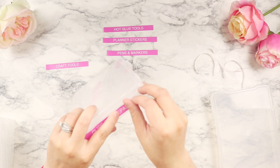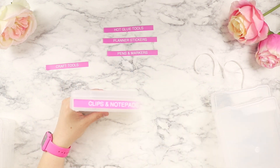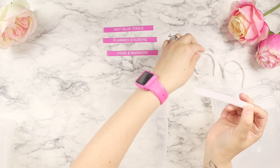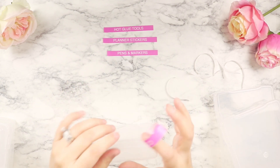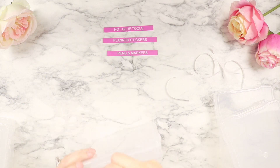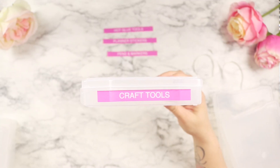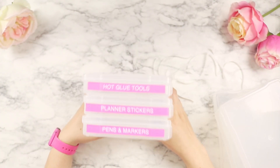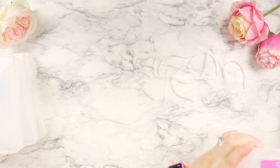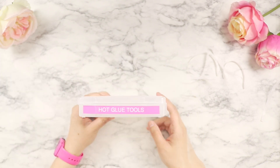The hot glue tools I don't use all the time, but I'm making this a combined planner and craft bag so I don't have to have two of everything. As you can see, the labels come with two separate papers. The large size fits really well and looks very bold. These are three of the containers, and the other three cover clips, notepads, stamps, and ink pads.